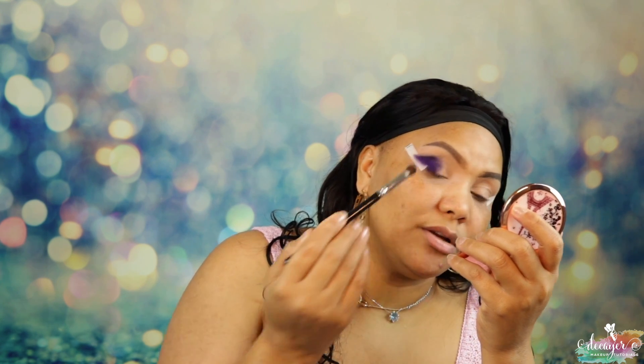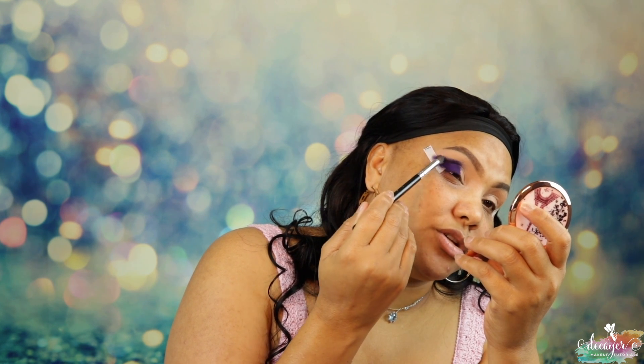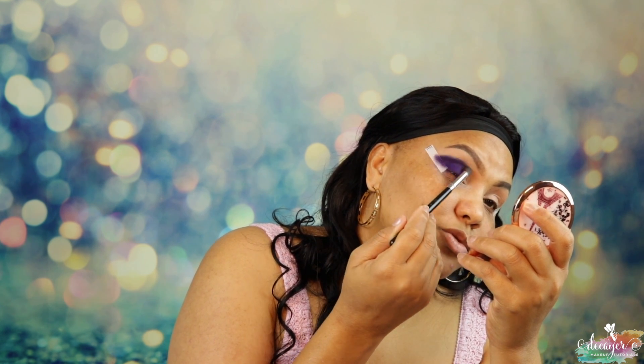I used that in a video yesterday with like a black, and this purple is so pretty I thought it needed to stand alone — well, not alone, but you know what I mean. It needs to be its own thing.